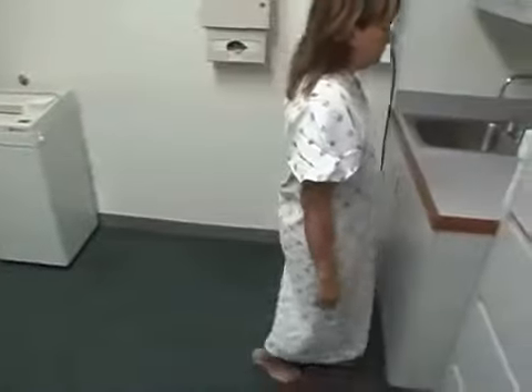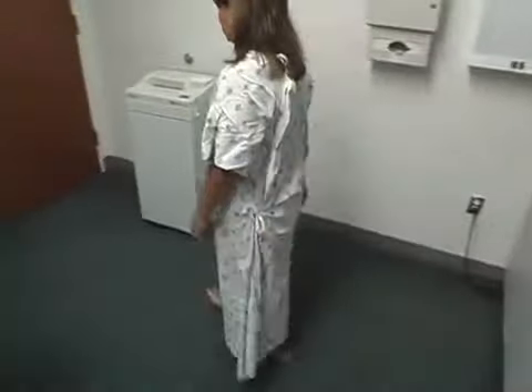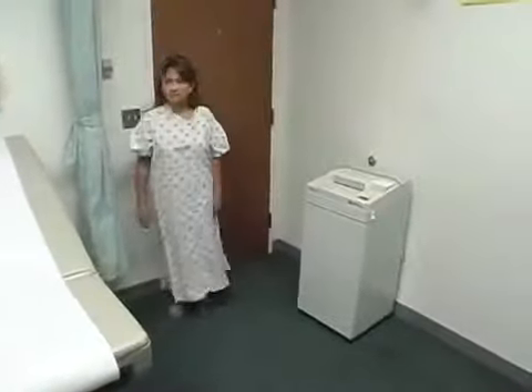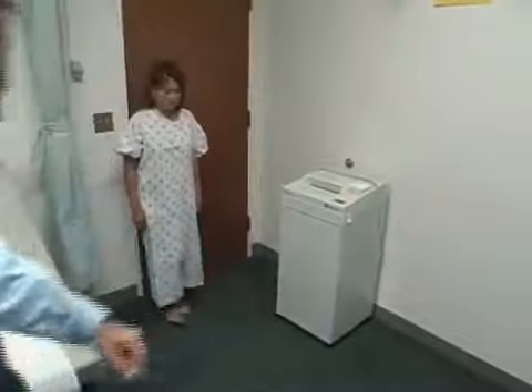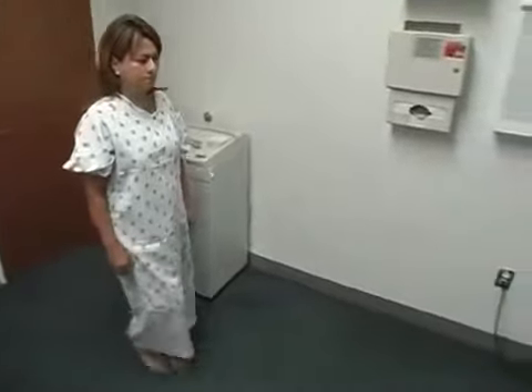That's great. Turn around. Can you walk on your heels towards the door? And last but not least, can you walk one foot in front of the other like you're walking a tightrope towards the sink?